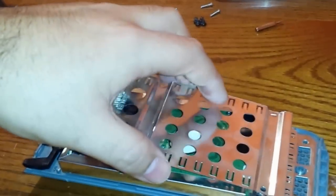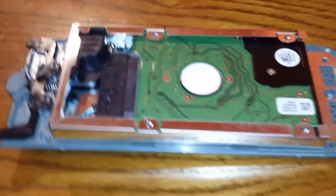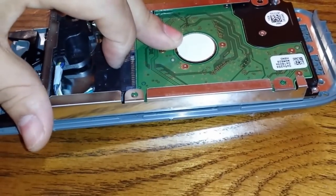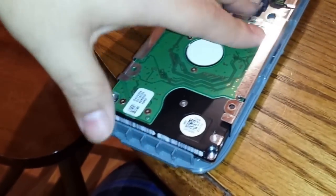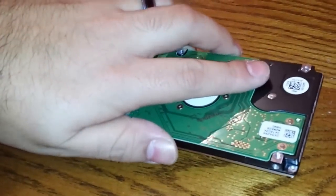Then you just lift this up and slide it backwards a little bit and it'll just come off. Now you have your SATA connector here. You just slide your hard drive back a little bit — hold it down with your middle finger, sliding it backwards — then you can use your index finger. The SATA connector is really easy to disconnect. One-handed, you just have to pry this back, then lift up the hard drive, push down on the gray part, and slide it out.